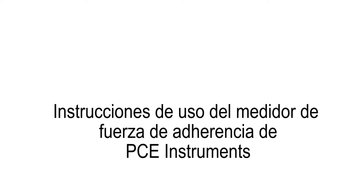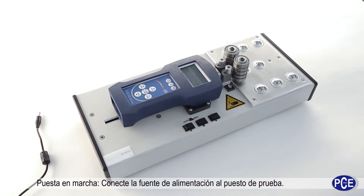Here you can see the operating instructions for the testing equipment for peeling tests from PCE Instruments.